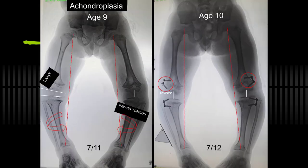Here's a boy with achondroplasia presenting a bit late for my clinic. He had ligamentous laxity, inward torsion, and tripping, and varus, and pain — all of which are interrelated because of the achondroplasia.